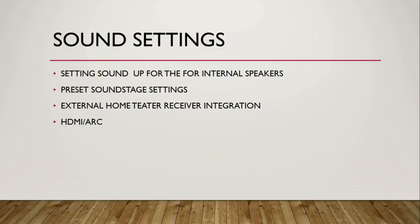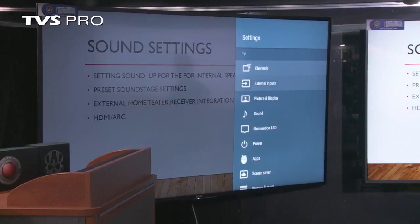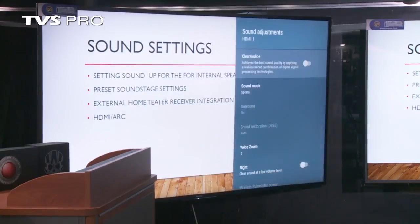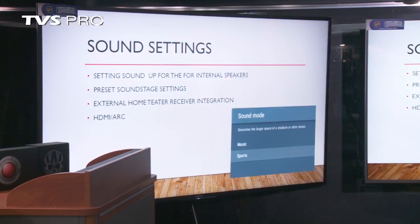The next thing is the sound settings, and they're kind of a mirror of the same way the picture works. You can select your sound settings and there are different sound stages. If you're using the internal speakers, you have a sports mode. You can have it set for music, which will enhance the bass and treble and get a little better sound out of the speakers. Cinema tries to follow more of what the movie producer may have wanted. Then there's standard. Remember that these settings do not affect the home theater receiver if it's connected — the home theater receiver will ignore this. These are purely for the internal speakers driven by the internal amplifiers of the set.